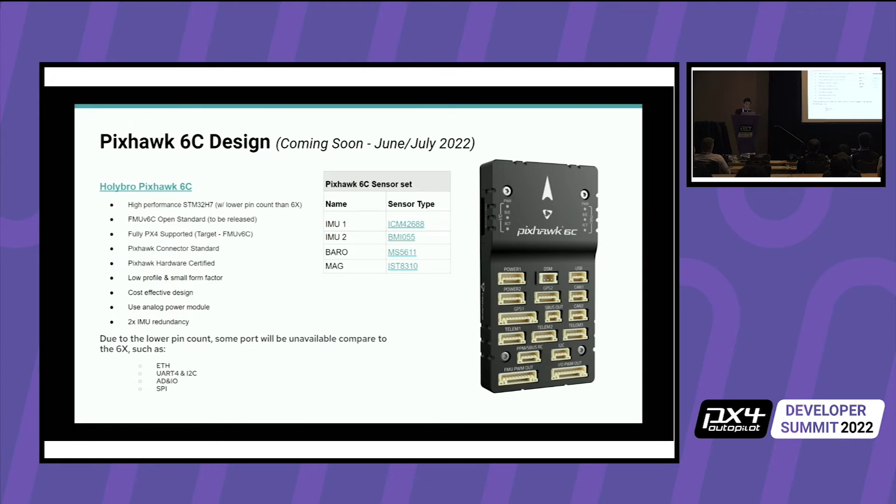The 6C is an all-in-one design — it doesn't have the modular form factor. A lot of users don't really need modularity, and the modular form factor adds manufacturing cost through connectors, the case, and so on. This one also has the H7 processor but a different H7 model — same clock speed, same RAM, same memory, but with a lower pin count. In order to do that, we had to drop some ports: Ethernet, SPI, the ADNIO port, and one UART.